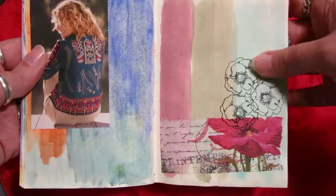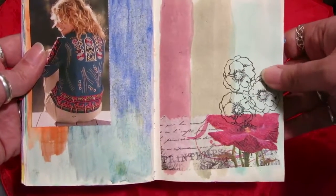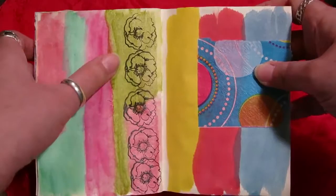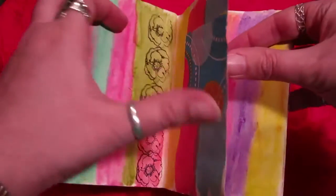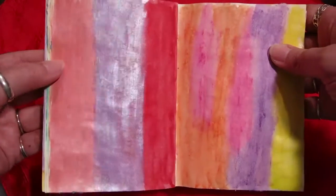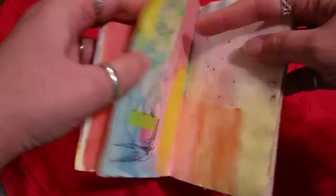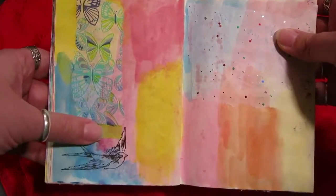I don't know what this is — probably watercolor pencil — and another advertising image that seemed to go well with it. More distress stains, and I love this poppy napkin with a flower stamp. These are gelatos with that flower stamp again, more distress stains and a napkin. And here's watercolor and a napkin with pretty bird stamps.